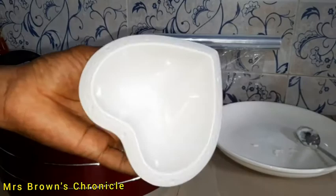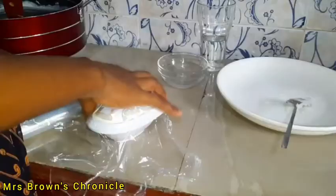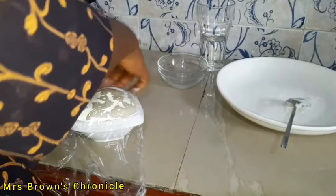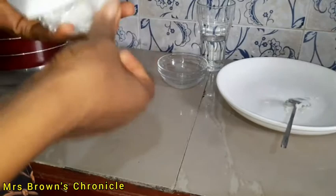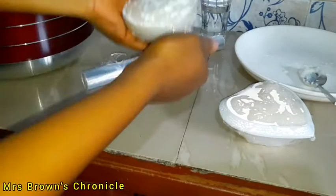As you can see, it formed. I'll be putting some in this heart-shaped circular bowl, and the rest in a lined container. I'll set this aside to sit for about two to three hours.